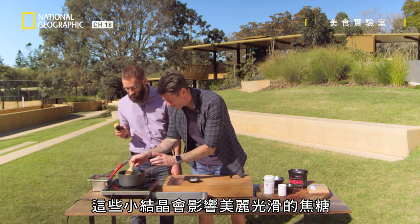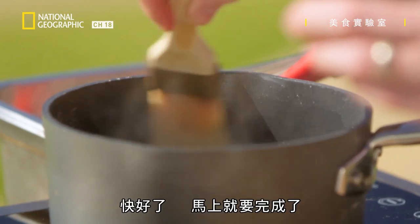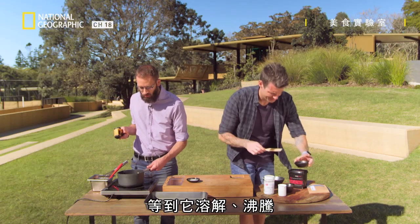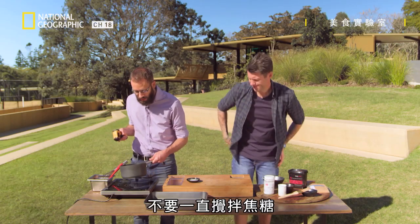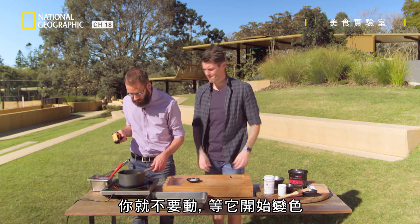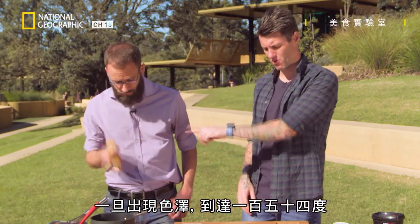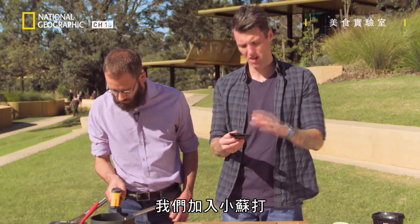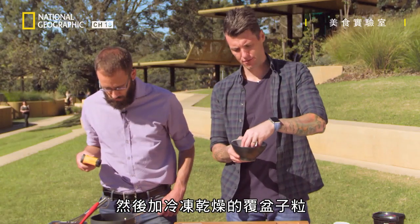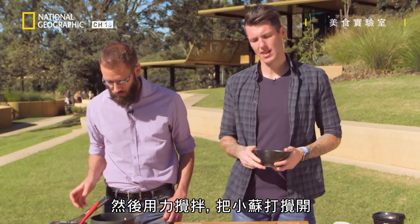Those little seed crystals get in the way of a lovely smooth caramel. We are very, very close. So you don't want to stir this — once it's dissolved and boiling, you don't want to keep stirring your caramel. Just let it sit until you start to get that colour into it. Once we've got that colour and we hit 154 degrees, we'll add in our bicarb soda — we've got a teaspoon of bicarb soda here — and our freeze-dried raspberry pieces, then stir like crazy to break up that bicarb soda.